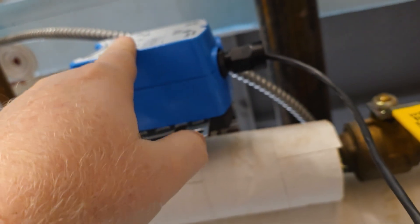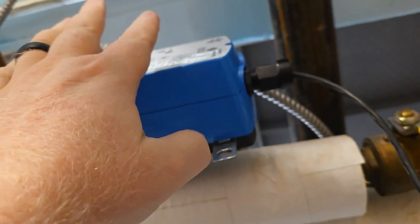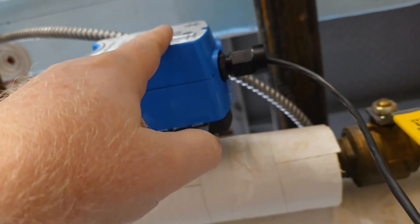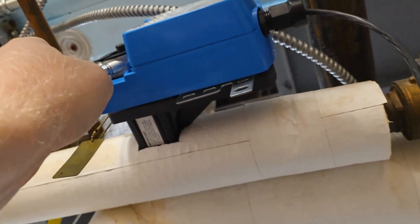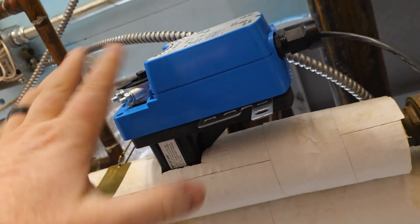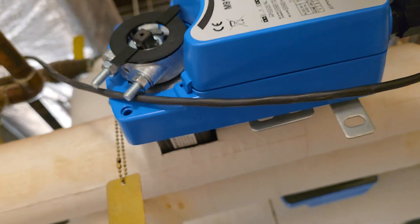This particular actuator does not come with a pigtail already on it — I went ahead and added that prior to doing all this because I really didn't want to be up here trying to dance around wiring it in on these terminals. That way, with this pigtail I can just wire it back into the box up there and make it a little bit easier on myself.